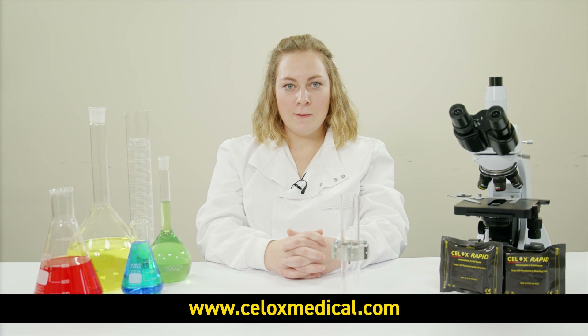The test demonstrates the ability of the patented CELOX technology to create a robust and strong gel plug as per its mode of action. If you like this video, hit the subscribe button and learn more with our Science Behind CELOX videos.